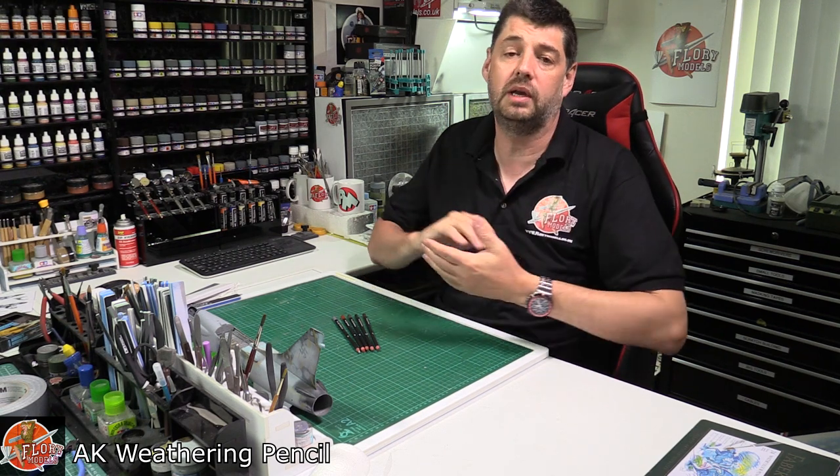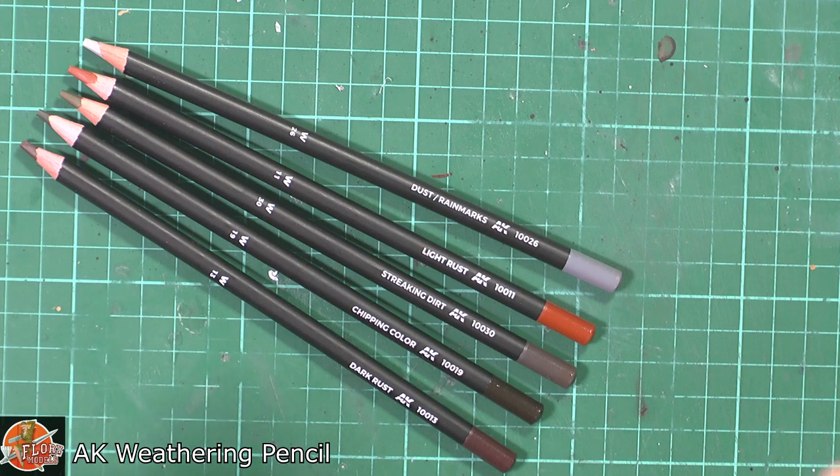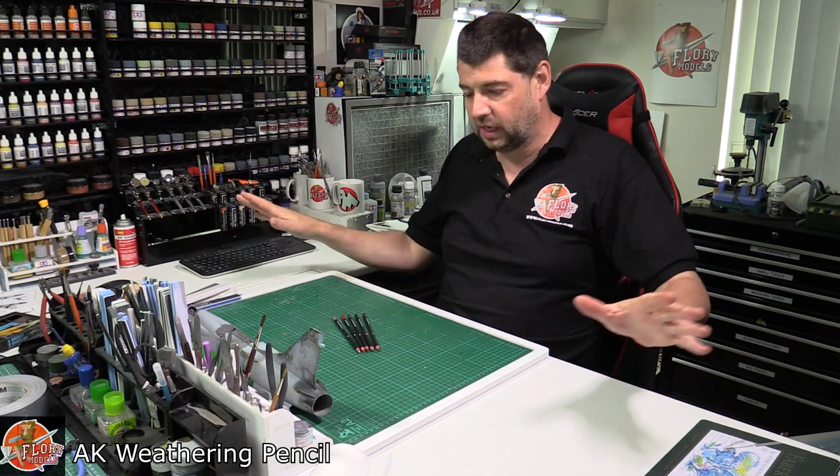Hello and welcome to Flory Models Kit View time. Today we're looking at pencils. No, no, I really mean it — we're actually looking at pencils. Now, disclaimer time.